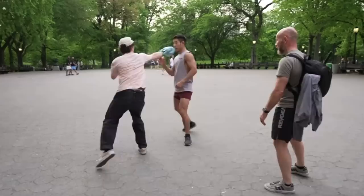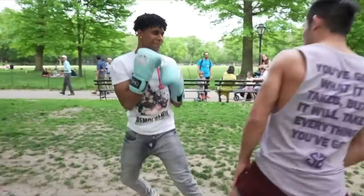Jeff Chan from MMA Shredded just put out a video where him and Icy Mike are going through New York, asking random people to put some gloves on and try to punch Jeff in the face — and we just see Jeff slipping all over the place. If you haven't caught that video, I'm going to link it down below, but the important part of today's video is I want to teach you guys how to have head movement like Jeff Chan.